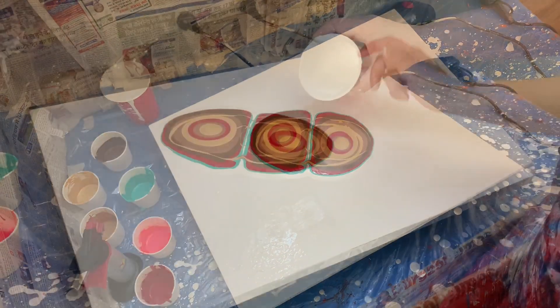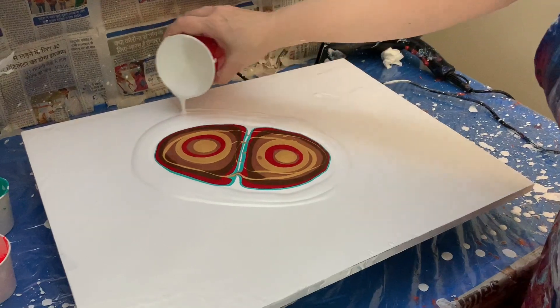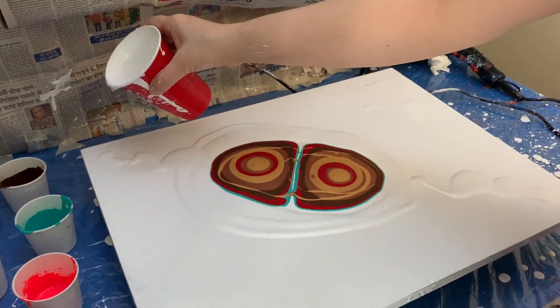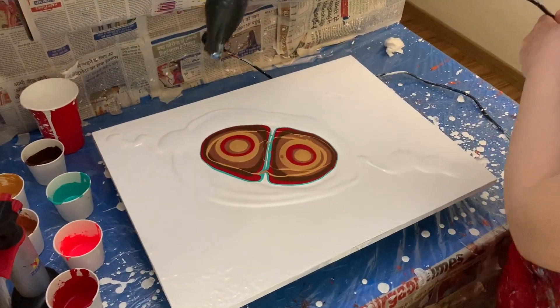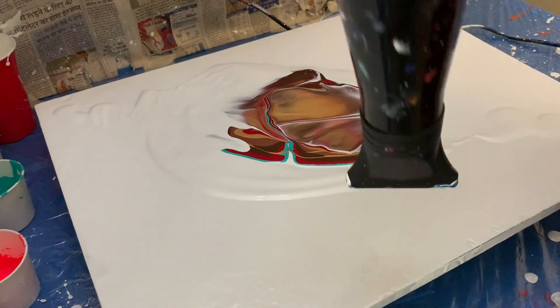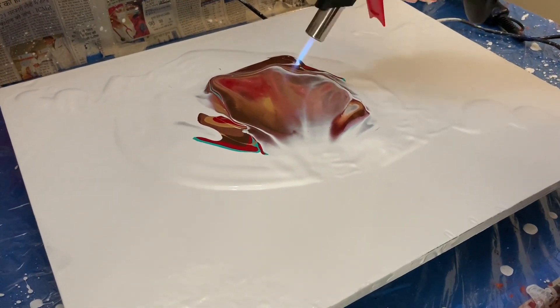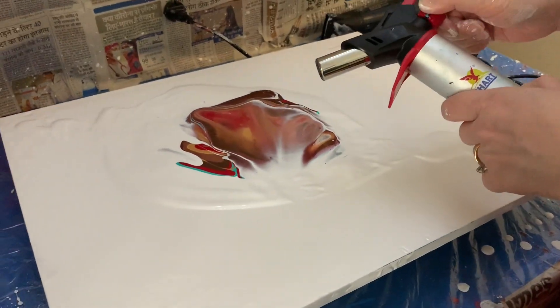Okay guys, let's blow this out and pour the white around. I'm going to pour a little bit of white here and a little bit of white here because I feel that's where the composition is going to go. Let's get the white over. I hope I didn't go too heavy on the brown. I'm going to pour a little bit of white and let's blow this out.